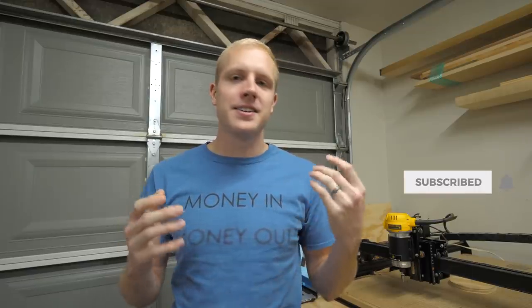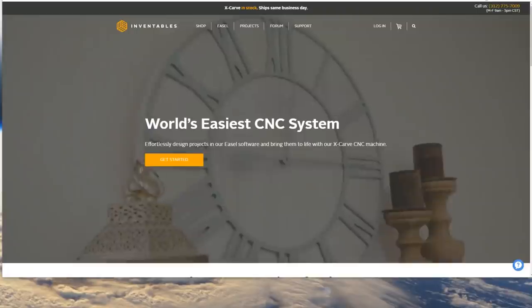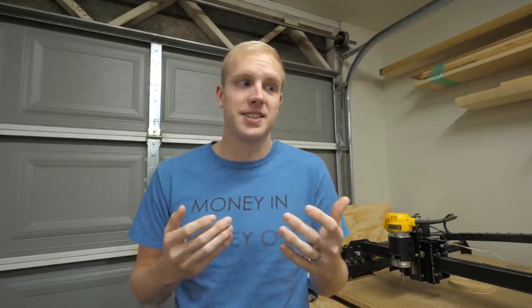All it took was busting into the box, changing some dip switches on the circuit board, going into the settings of Easel, and configuring a bunch of g-code that I never learned. Yeah so I understand there's a learning curve to this. I've been seeing Inventables' ads the last two weeks — every piece of advertising has the word 'easy' in it. There's nothing about CNCing that's easy.